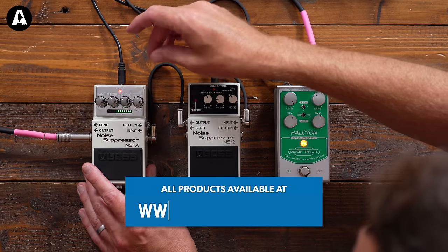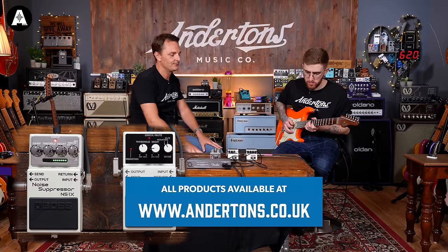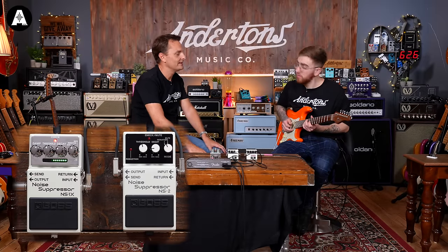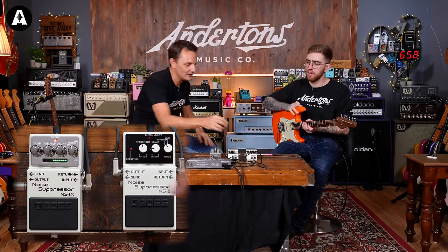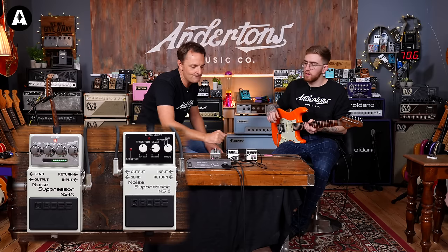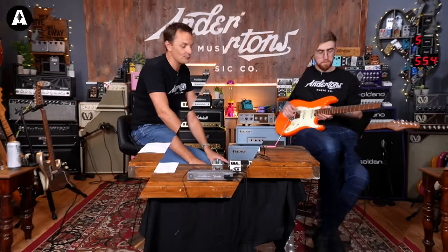Testing the gate mode on the NS1X rather than reduction mode — no, that's almost worse because it's literally a hard gate. We'll leave it in reduction mode. Let's move over now to putting the pedal through the effects loop to see if that makes any difference.